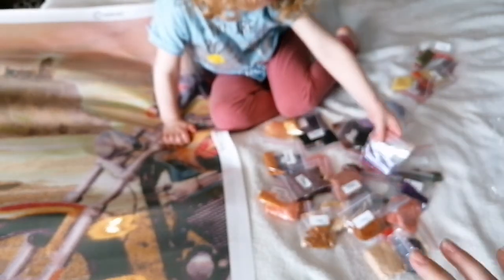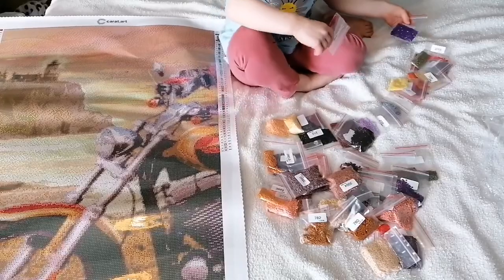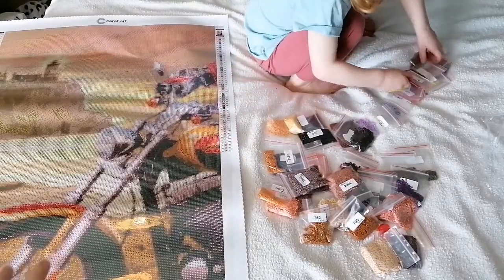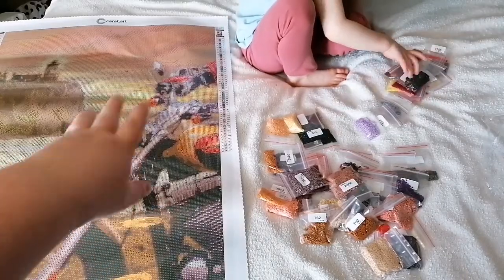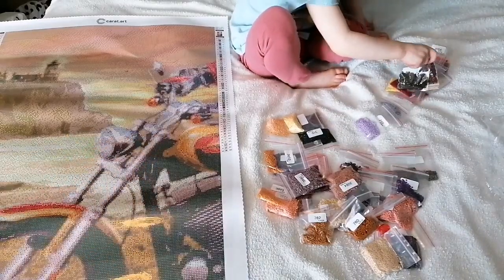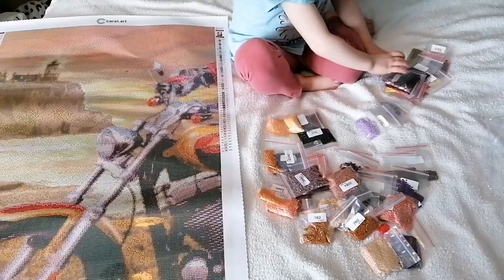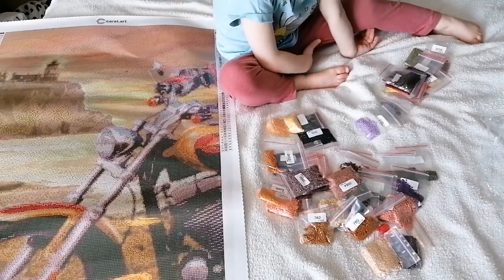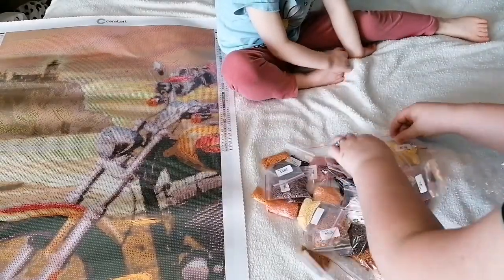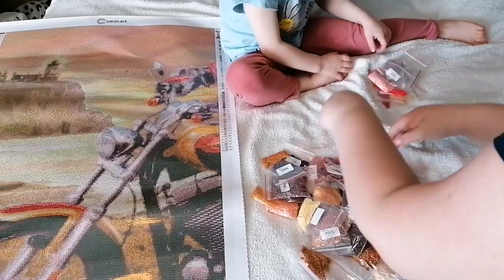There we go - we've got a load of colours here. I'm going to count them all in a minute. 1, 2, 3, 4, 5, 6, 7, 8, 9...